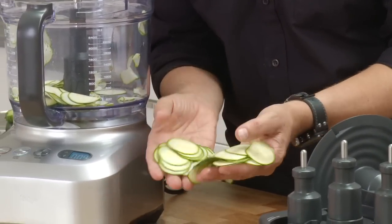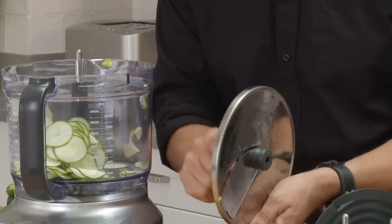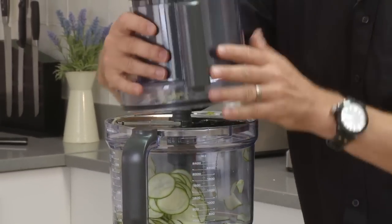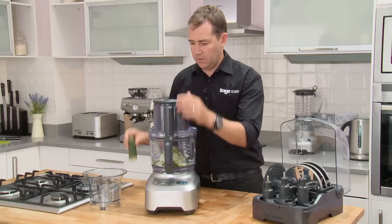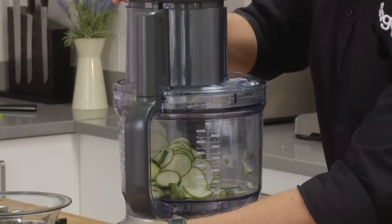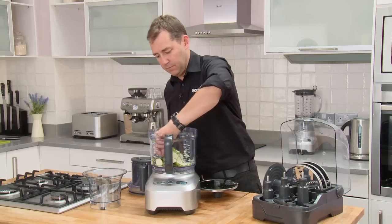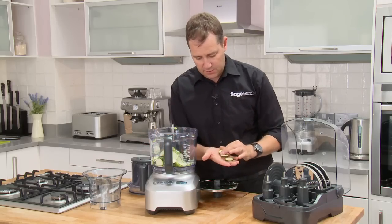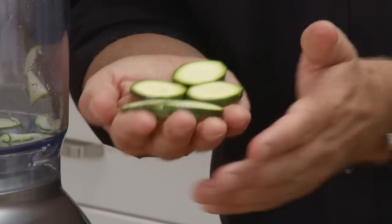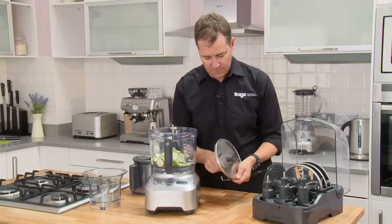Look how fine and how even they are. And just quickly, as I said with the variable slicer, we'll go to a little bit thicker — just to show you how easy it is. Lid back on, and in a split second we've got a thicker slice, again very evenly sliced. What's so important about even slices is it means you get even cooking.